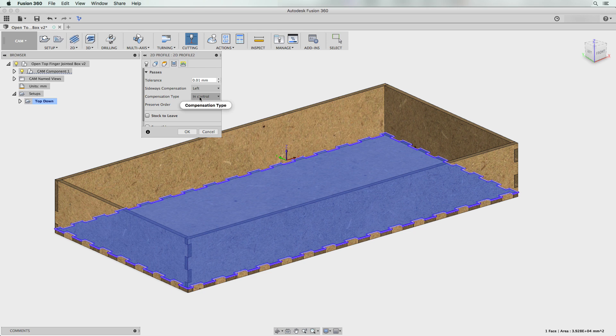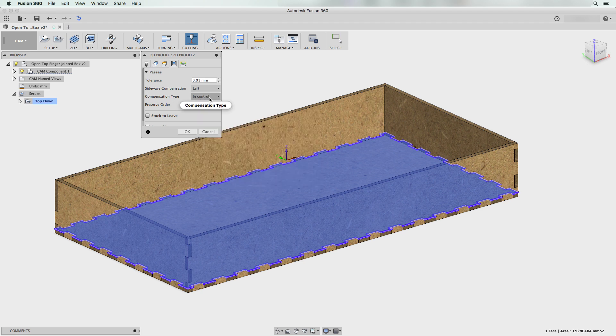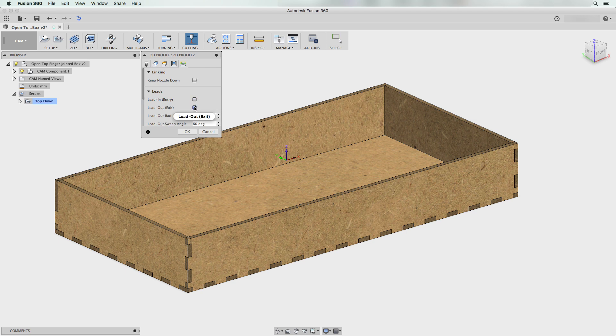The side and heights don't matter. Go to Passes — this is critical. The compensation type determines how the software will adjust for kerf. Because the Glowforge doesn't receive G-code like a traditional CNC, Fusion 360 cannot rely on the platform to adjust for kerf. So you cannot use "in control" compensation type — if you do, your DXF will be empty. We need to change the compensation type to "in computer," which means Fusion 360 figures out the compensation and includes it in the exported profile.